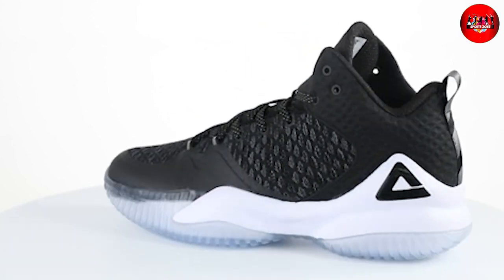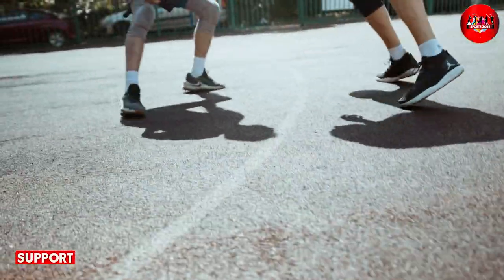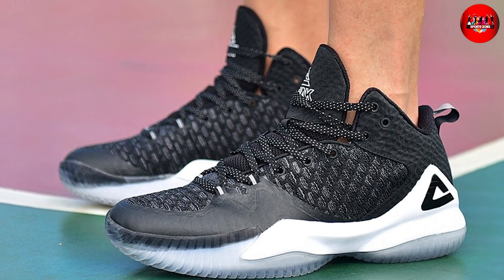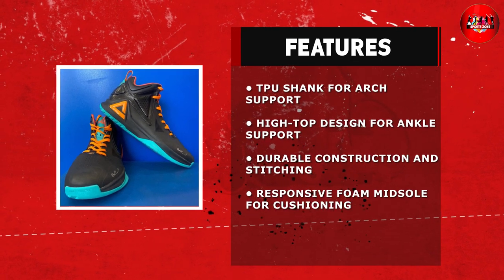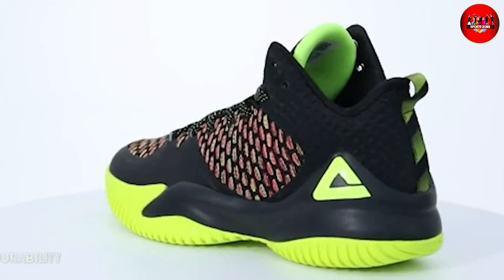Another important factor when it comes to basketball shoes is support. The Peak high top men's basketball shoes have a high top design that provides ankle support and stability. The shoes also have a TPU shank that provides extra support for your arches, which is important for players who are prone to flat feet or overpronation.